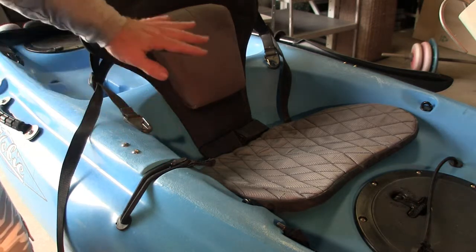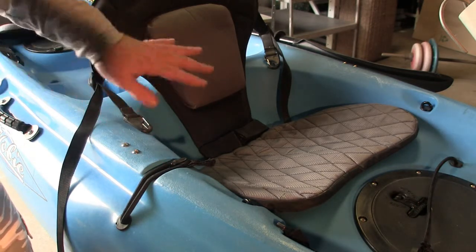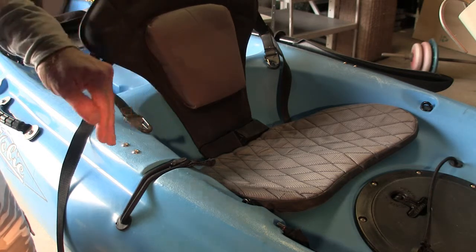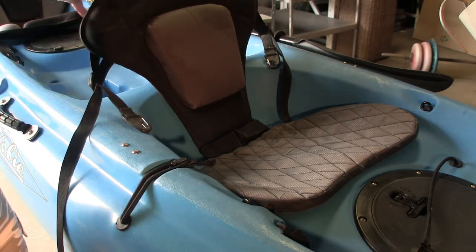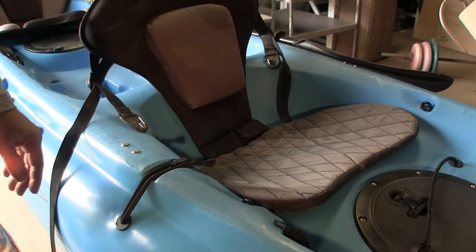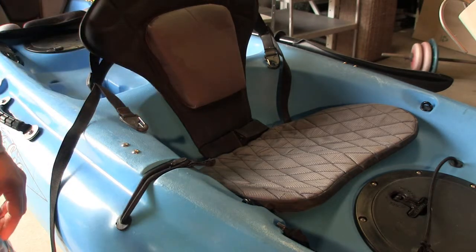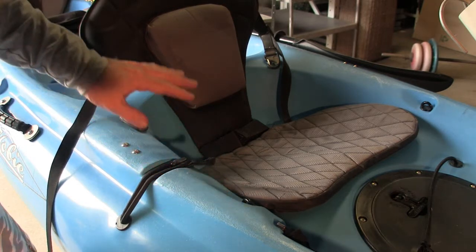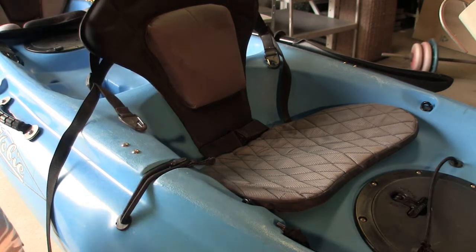Thankfully, in the Hobies that you buy today - the standard 2018 and later models - they've done away with that whole seating. They've gone with a much more advanced seating, similar to what the Pro Angles had for a long time. Really good seats that they have in them now. So if you're going to buy a later model that didn't have them, I would wholly recommend upgrading this seat to something like the GTS that I've got - it just makes life a lot more comfortable out on the water.